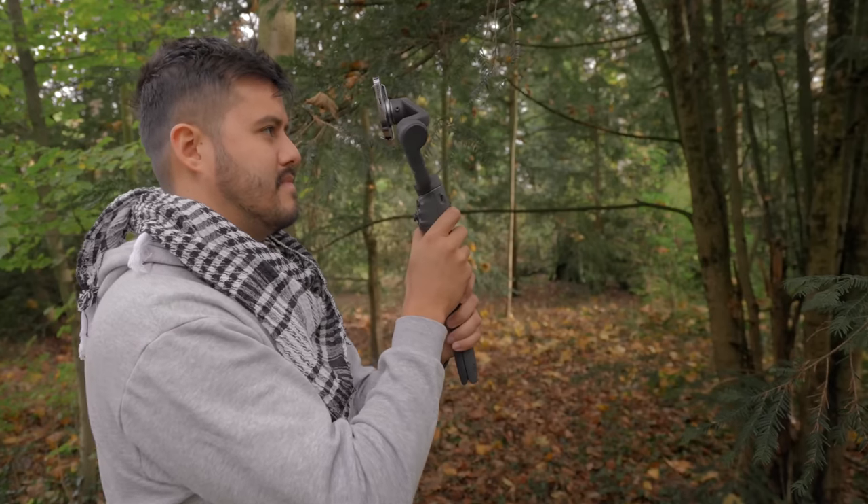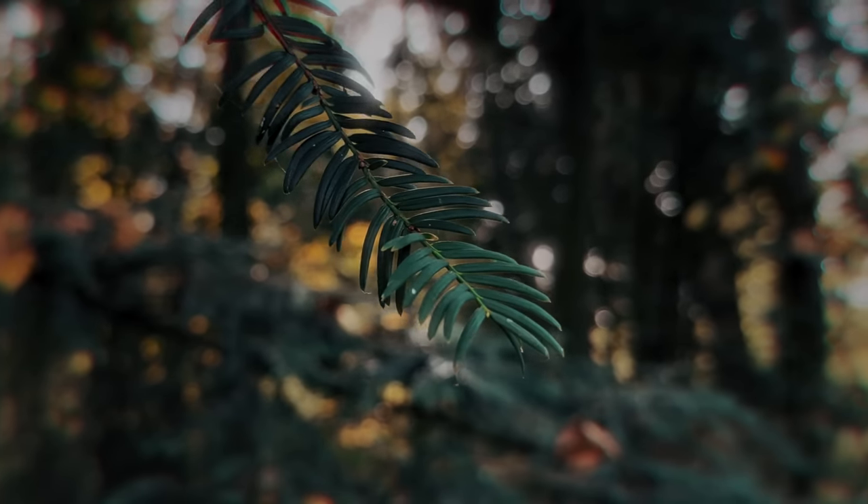I'm going to take you with me so that you can see how I create those nice looking shots. This way, after watching this video, you can go out and implement those techniques for yourself. If you haven't checked out the video I made about the DJI Osmo Mobile 6, make sure to check that out — I will link it up here somewhere.